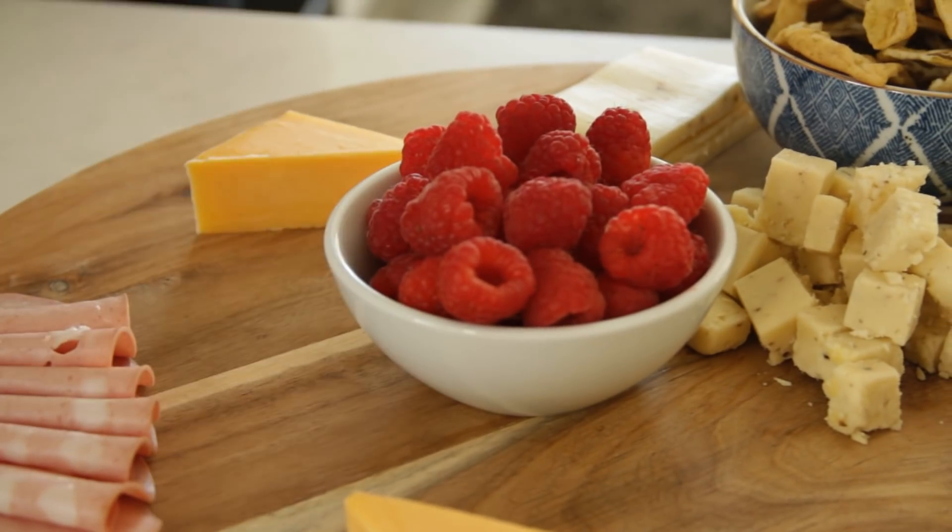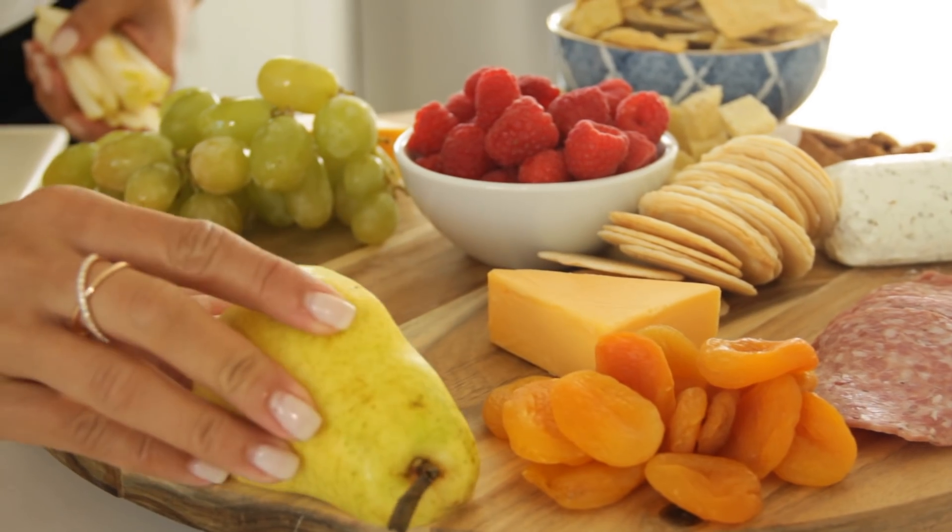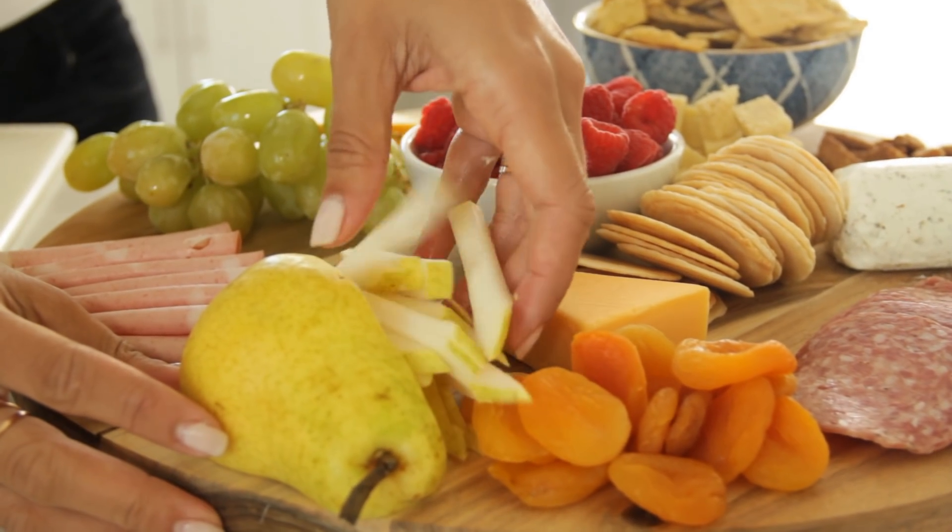When it comes to fruit, bite size is key. I love using raspberries and other berries, grapes, even dried fruit like apricots. I love how much color it adds to the plate. Plus, if you just have an apple or pear, just slice it up so it makes it easier for your guests to eat.